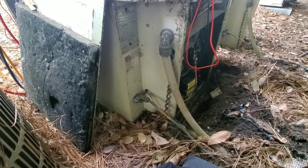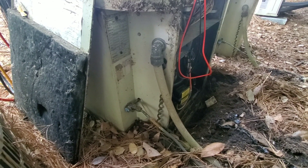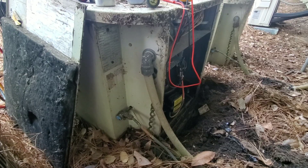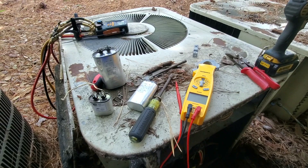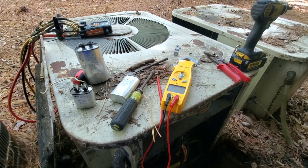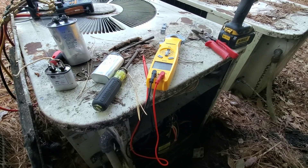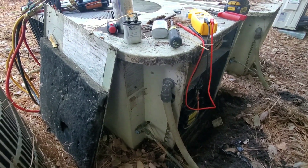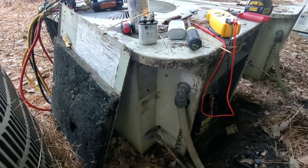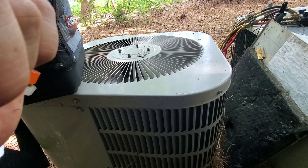So I'm just going to take some temperatures, do a little non-invasive check — temp drop, that kind of stuff — and just make sure it's cooling like it was before. They know it's on borrowed time, they're going to be putting in some ductless here very soon. Amp draws and everything look good, so happy with that. 1984 and still kicking it — there you go guys. Probably last longer than this Goodman will.